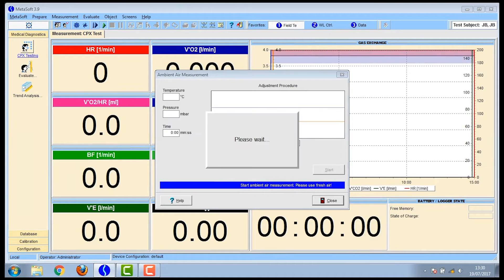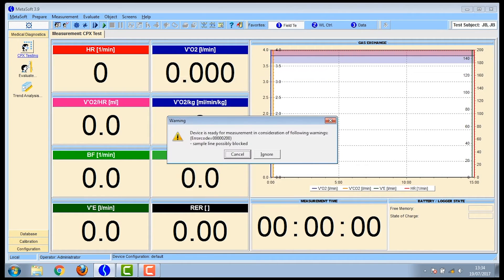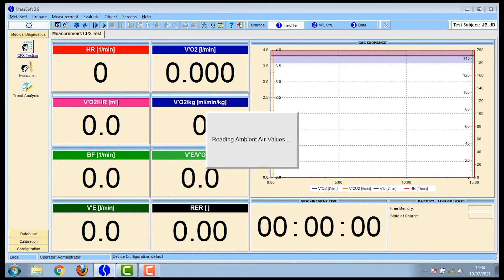Go to the software on the computer and click start — the green triangle on the top line on the screen. Before starting the test, you have to take an ambient gas sample for calibration. Take the sample line out of the flow sensor and leave it in the air so the air calibration occurs. You've got to wait for the straight lines to go across the screen before it accepts it. Once it's ready, put the sample line back into the flow sensor and the recordings start occurring — the data starts being collected and is automatically saved to the participant you've selected.